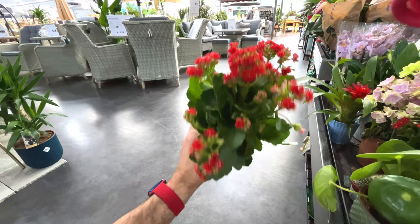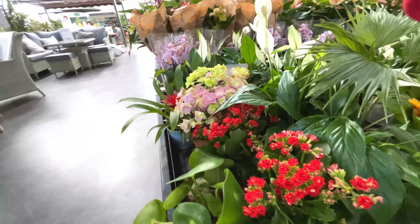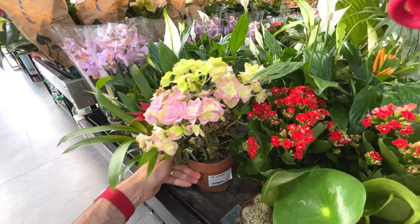Little polypotria in a pot - a leaf is just falling off it so probably not the healthiest, but it's 20 quid. And then you've got some kalanchoes - four quid, they're always dirt cheap, end of their season really. Is this another type of kalanchoe? No it's a hydrangea - 20 quid for a crusty hydrangea.